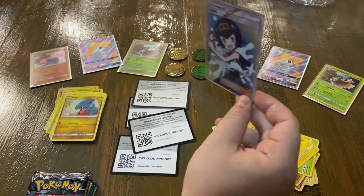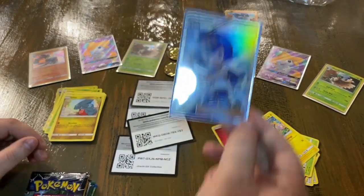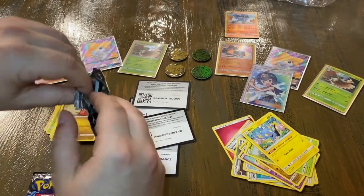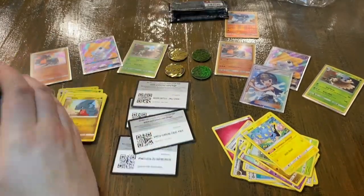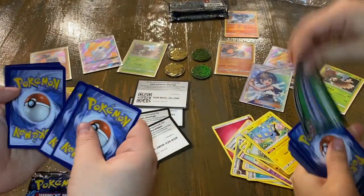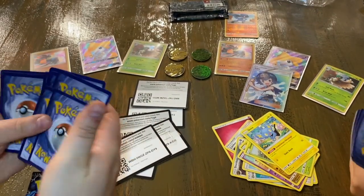Marissa is taking the lead. Look at that card — absolutely stunning. Marissa is super excited, as always — opening Pokémon cards, can't even control herself. But it's fine — we're here to have fun and that's all that matters. Here's another online code card.